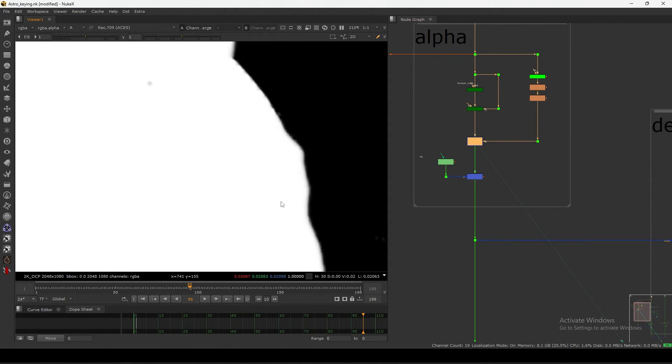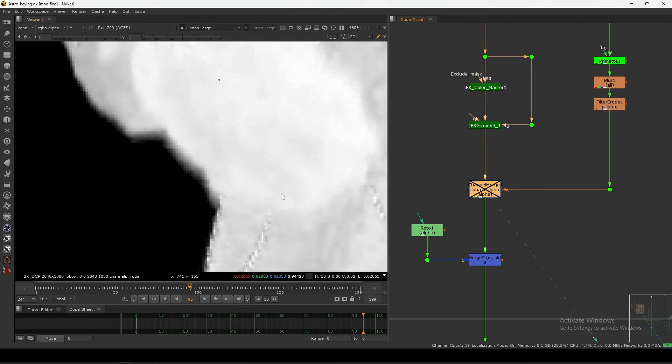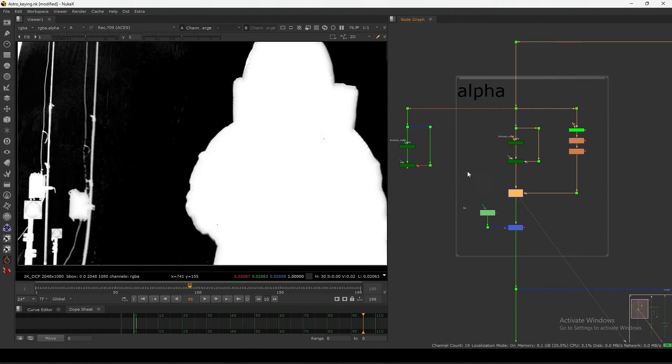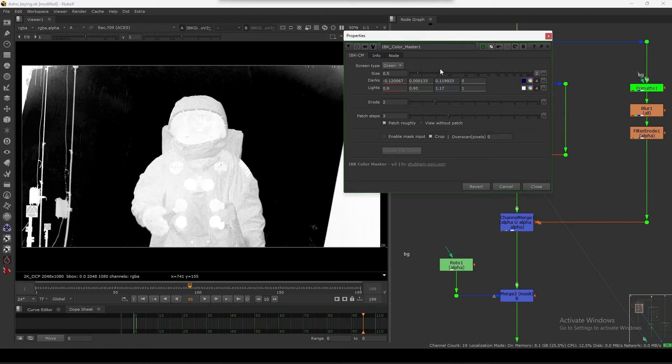As you can see, with it off versus on, I am getting my soft edges using the IBK. This is my core matte on top. You can erode more if needed. So that's how you can get a good result very easily, and there are a lot of cool features here.